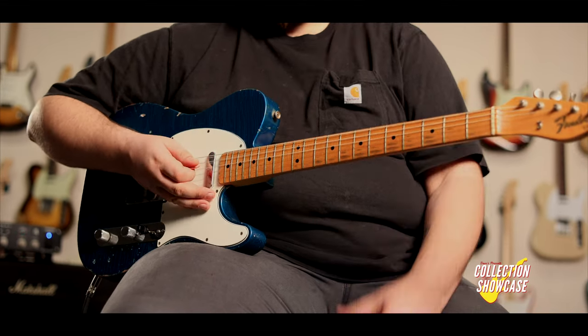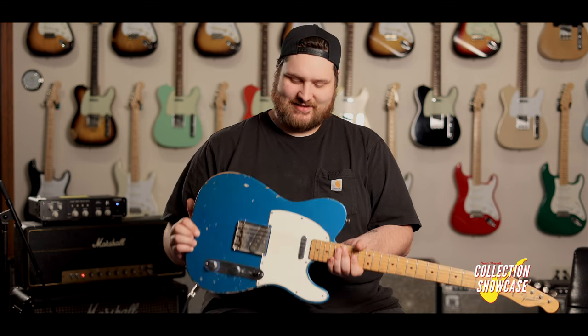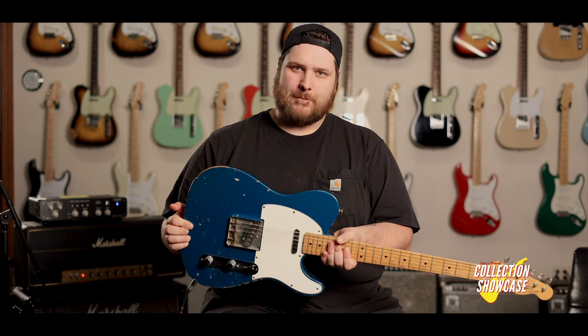And for those super big beefy neck tones that you just associate with a Telecaster, man, this does it in spades and there's nothing quite like it. So let's listen to that right now.